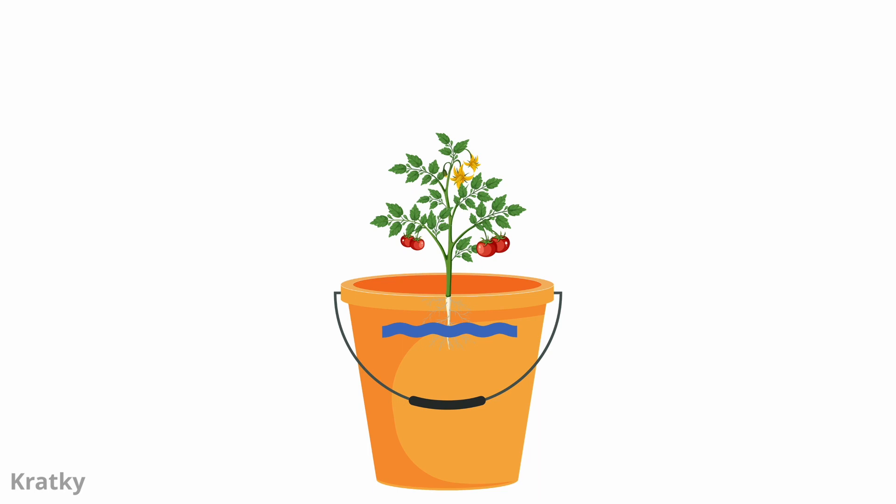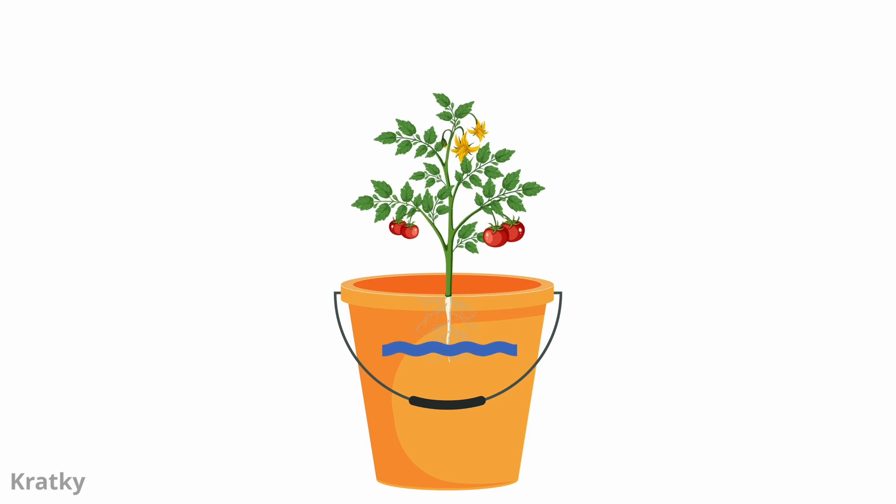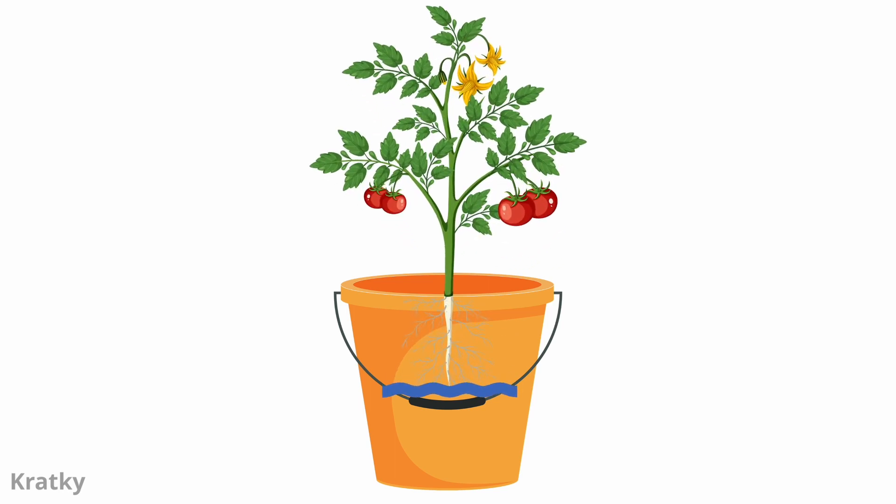Kratky hydroponics relies on a simpler setup. Plants are placed in containers or buckets filled with a nutrient solution. Initially the water completely covers the roots, but as the plant consumes the water and nutrients, the solution level decreases, exposing the roots to the air.